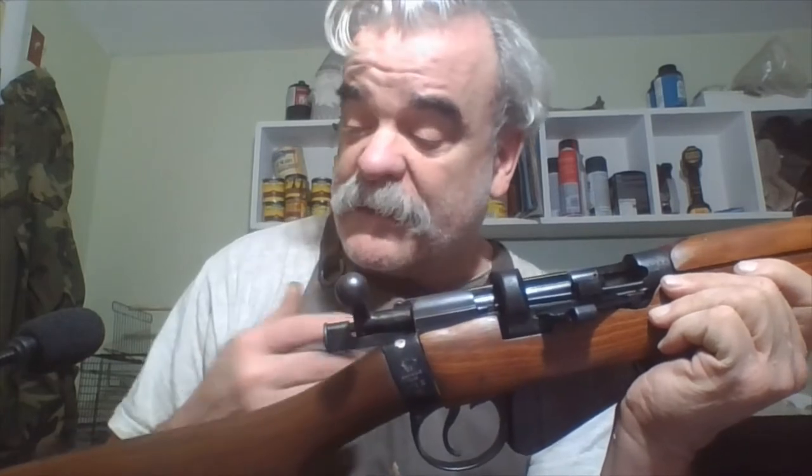This bolt hasn't changed much since its introduction in the late 1800s, though there are some changes. I have a Number Four from World War Two and you can see some differences. This is the safety here — when you pull it back there's a little piece that comes up and blocks the cocking device from being released, which stops the firing pin.